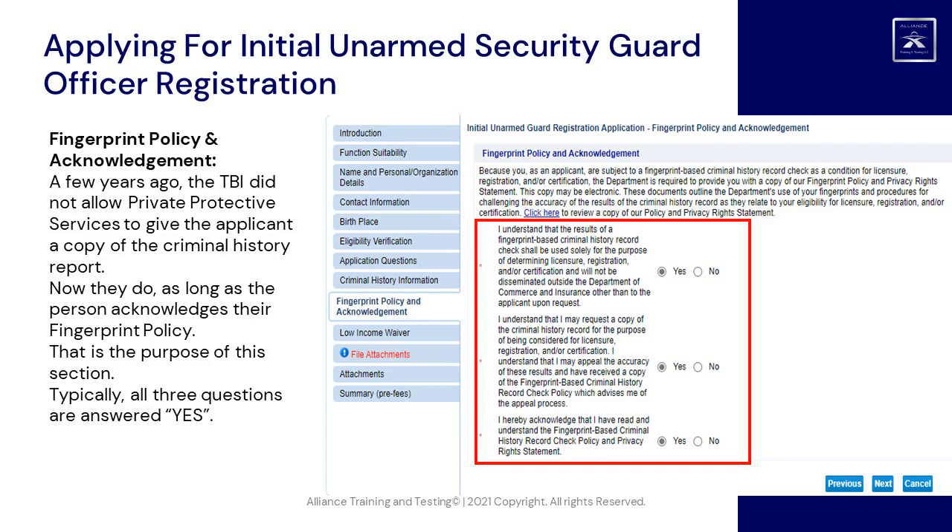Fingerprint Policy and Acknowledgement: a few years ago, the TBI did not allow Private Protective Services to give the applicant a copy of the criminal history report. Now they do, as long as the person acknowledges their fingerprint policy. That is the purpose of this section. Typically, all three questions are answered Yes.